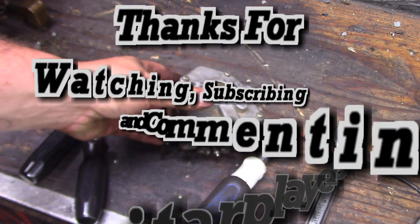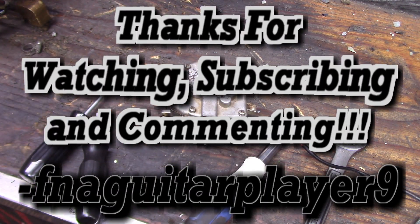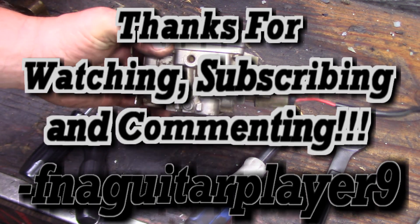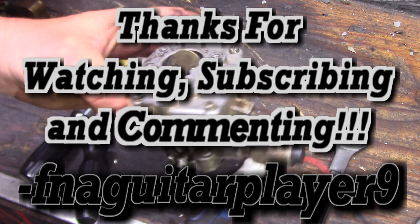If you have any questions or comments about this type of carburetor or the governor setup on this engine, feel free to leave a comment below and I'll get back to you as soon as I can. Thanks for watching guys, we'll catch you later.